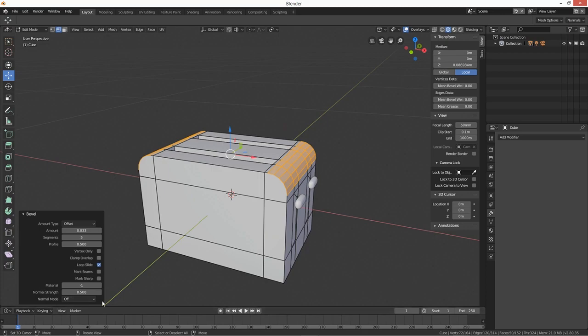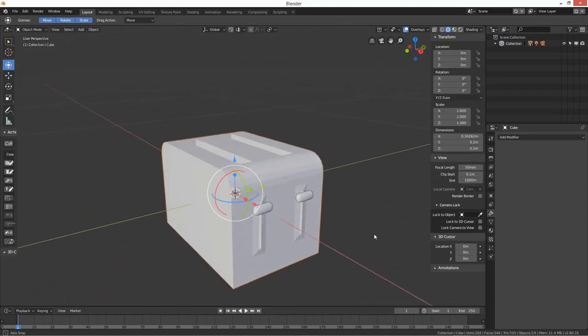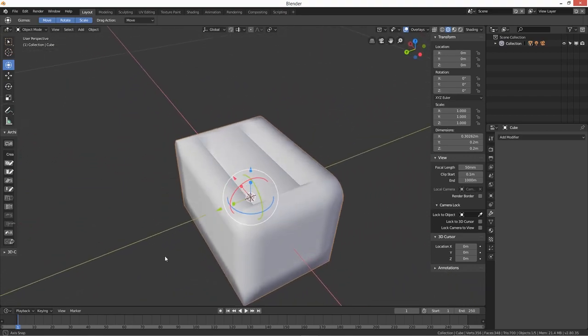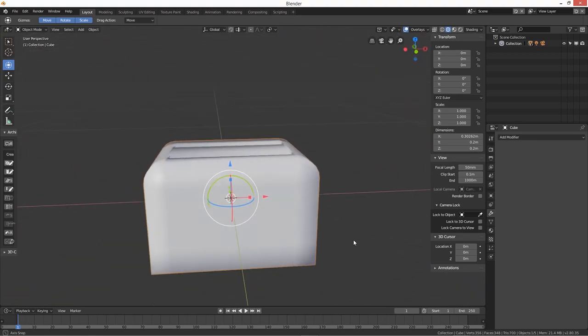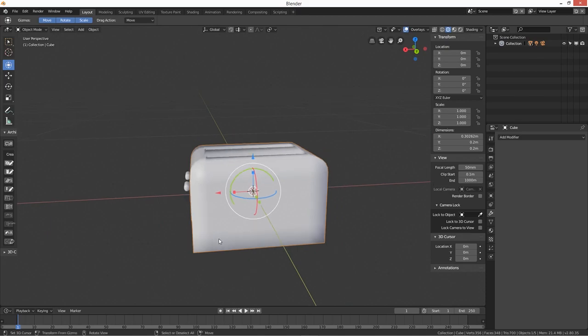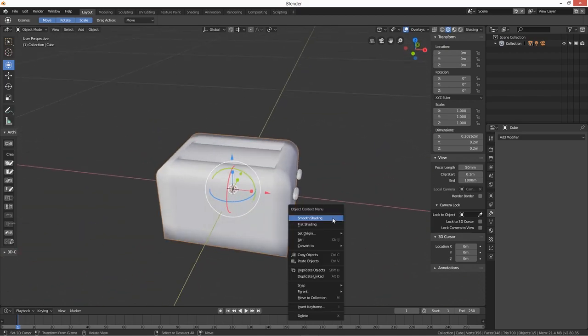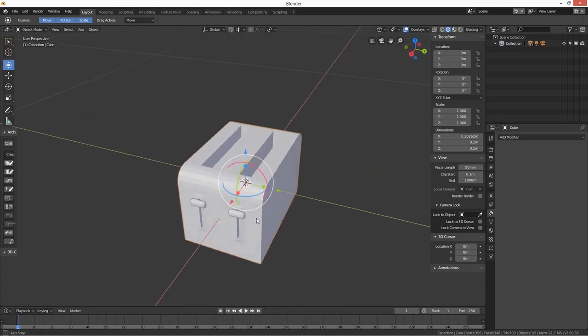Let's move that out of the way and see how it's looking. Do W > Smooth Shading — that looks okay. Actually let's try Flat Shading too and compare.